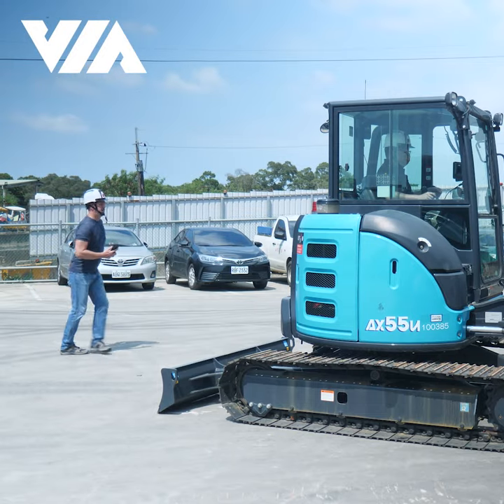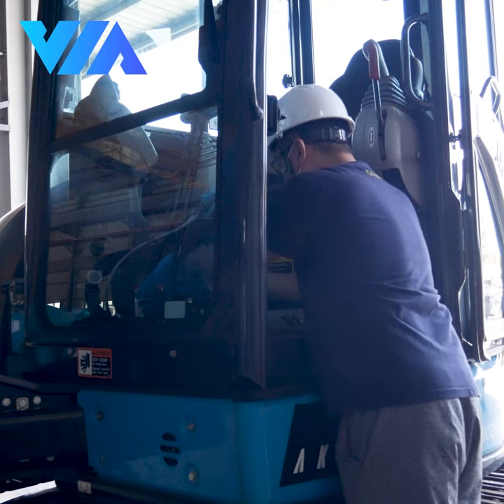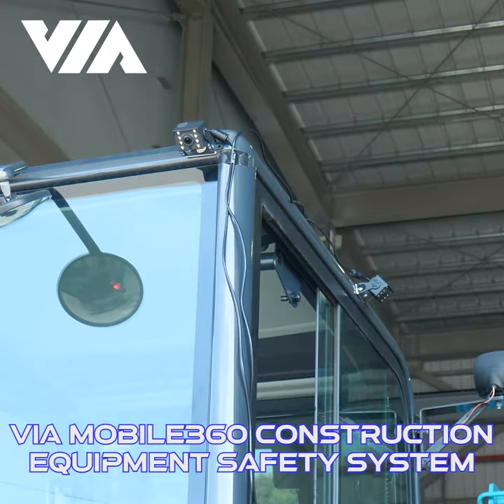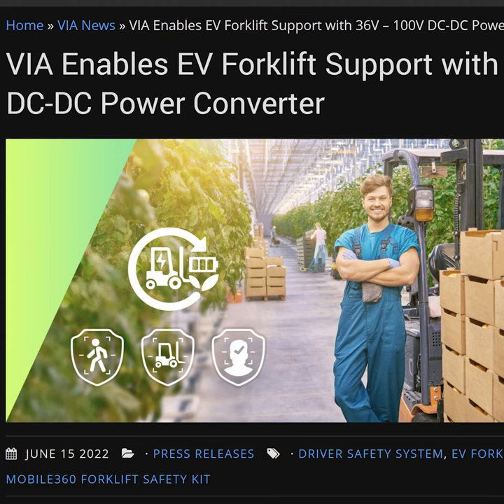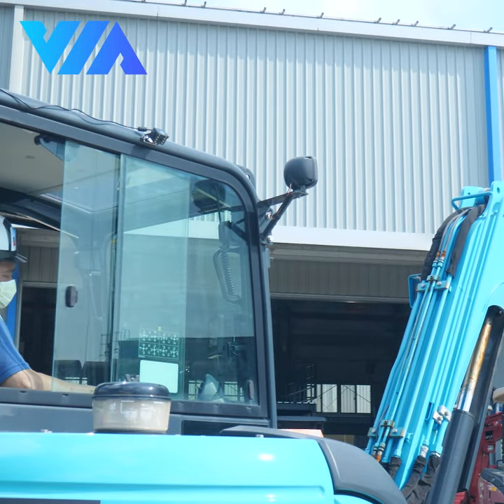How can you prevent worksite accidents with construction equipment? It's easy to fit our safety system on your machines. Three pedestrian detection cameras provide extra eyes and advanced capabilities. Easy installation in both combustion and EV models in the most popular excavators from the world's leading manufacturers.